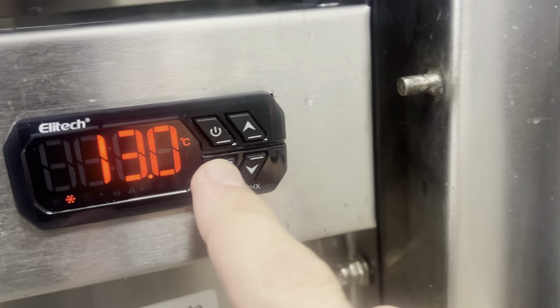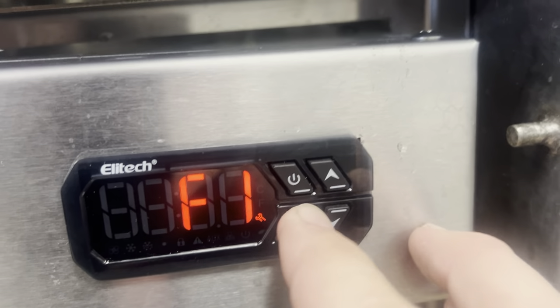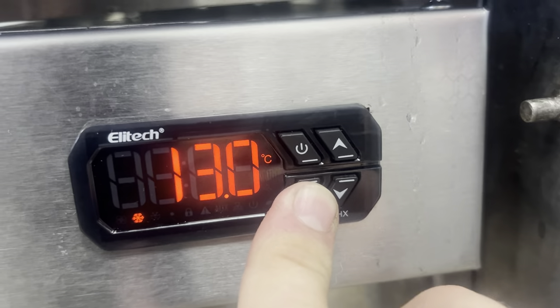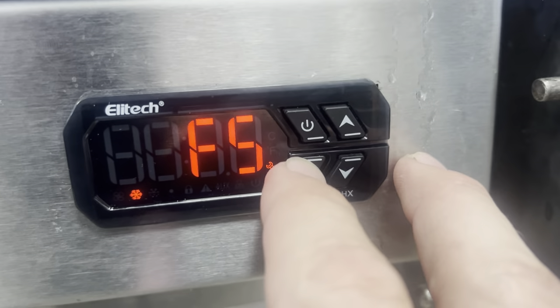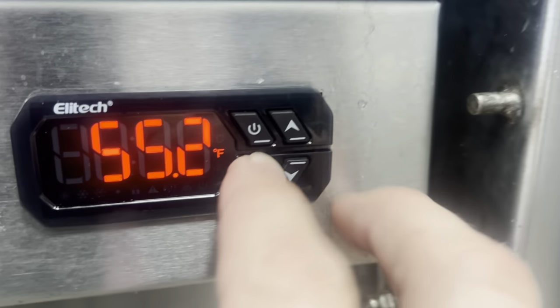I'm going to replace the entire controller. First thing I'm going to do is go to F5 — two, three, four, five. Change that to one.